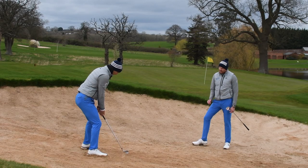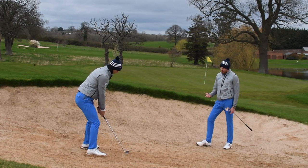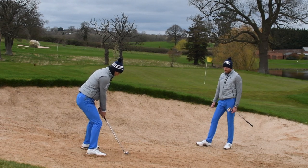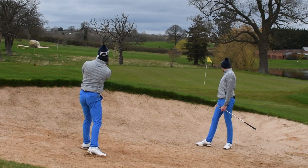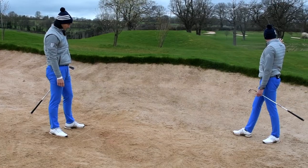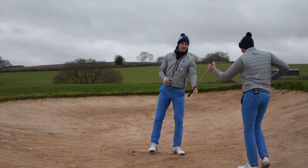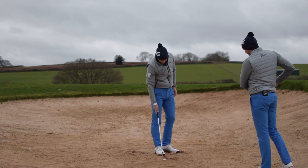It's very similar to a splash shot — a little bit less loft obviously, so it's gonna go out flatter. You may have to aim a little bit further left because it's a stronger face. Look at that — it bounced out and released a little bit. It's very soft out there. That's just so much easier to do than trying to play it with a really precise sand wedge.